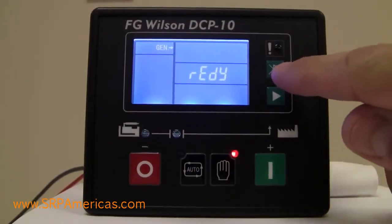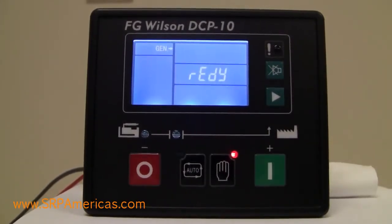You also have a silence alarm button. You'll get an audible alarm and this button will allow you to silence that alarm.